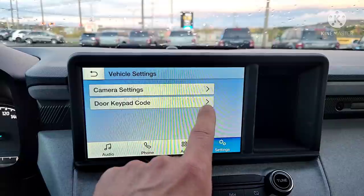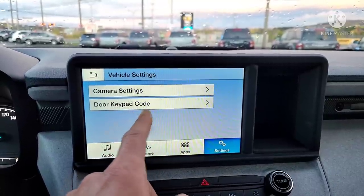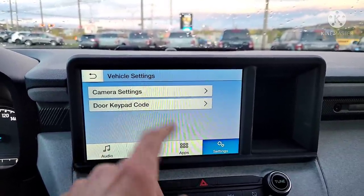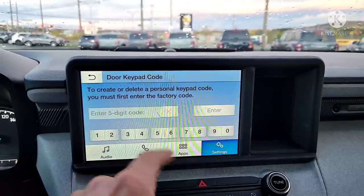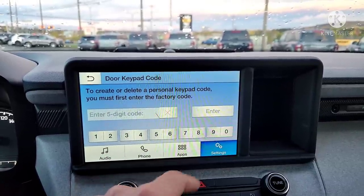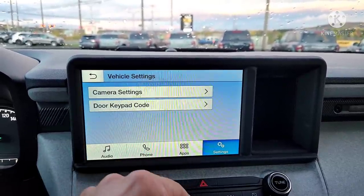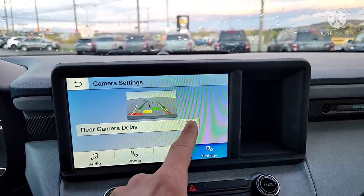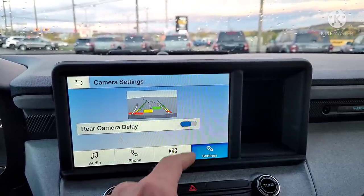You can go to Vehicle and change your door keypad code. You'll need your original code to put in a new code. There are also camera settings — rear camera delay, on or off.